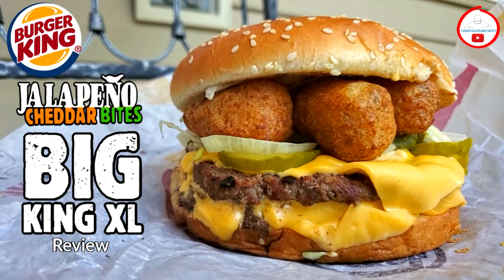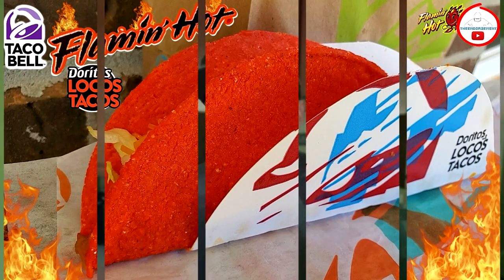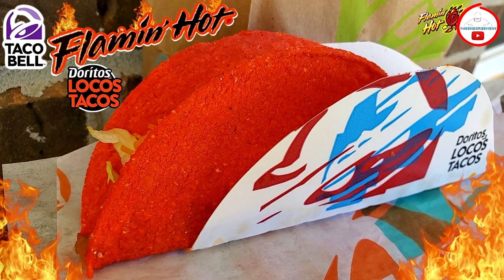Last week I did a fast food mashup and it was a success — a huge success for me, and it seemed that you guys enjoyed it as well. So I'm back at it. As soon as the Flamin' Hot Doritos Locos Tacos came out at Taco Bell, I had this up in my noggin.